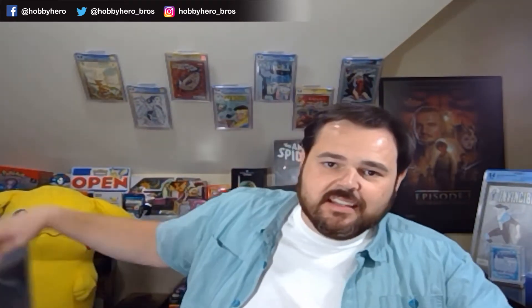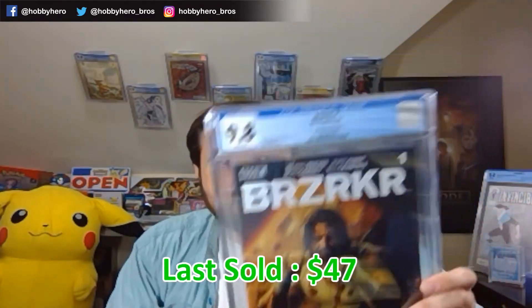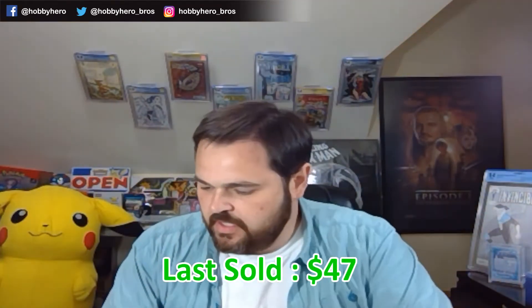We'll get these started — hopefully they have these paired up together in some kind of order that makes sense. We've got the regular Bermejo — this is, I think, just the cover B, the regular non-incentive cover. Being honest, the Bermejo is my least favorite. There's another 9.8, 9.8, and should be another — hey, four 9.8s. Nice and simple that way.